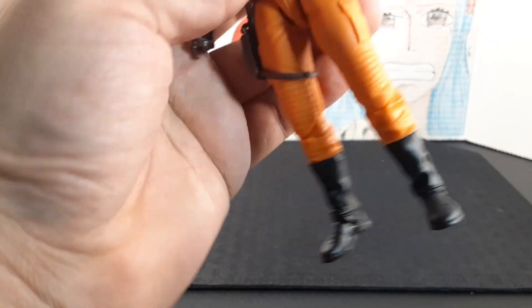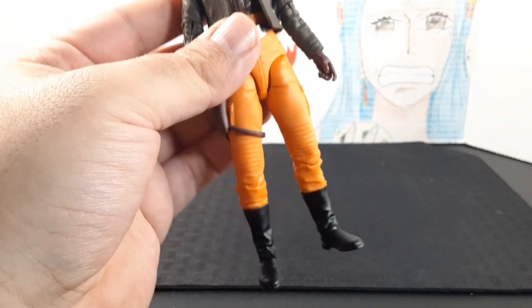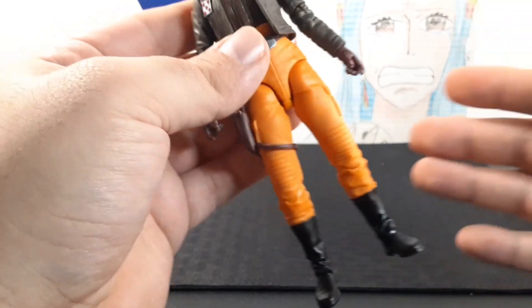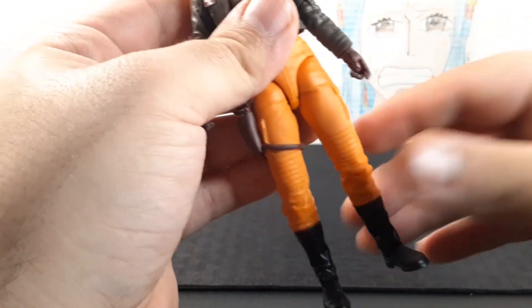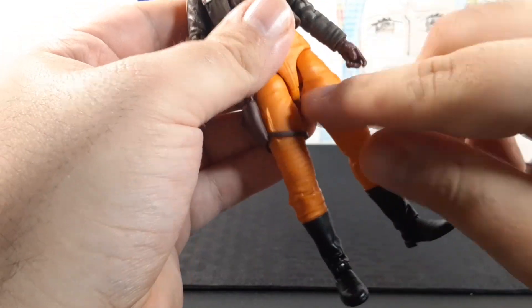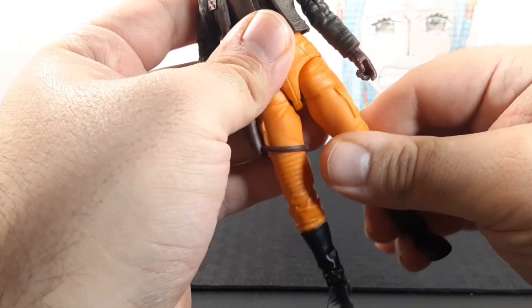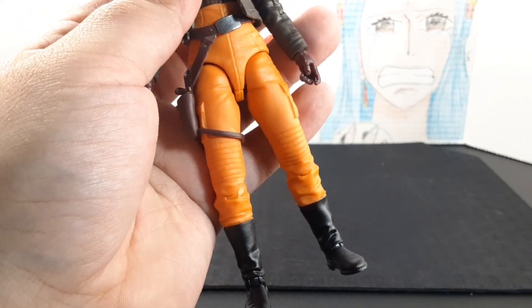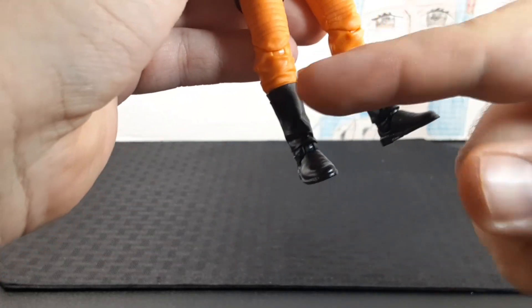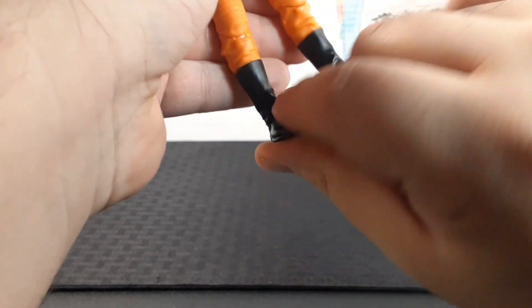Going over the legs, she can go into a split position, a sitting position, and her legs go back well. The knees go all the way back into a kneeling position. Something new to me after reviewing for this long — she does not have any swivel around the thighs. It's a pretty interesting feature, but the legs still move around quite nicely.